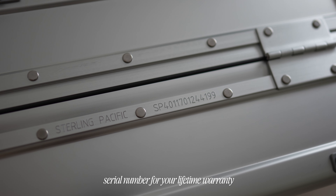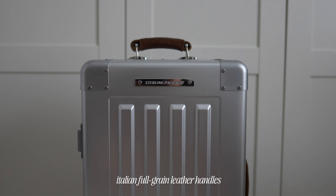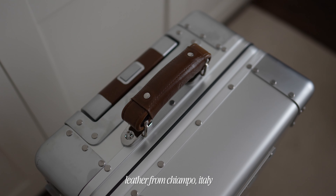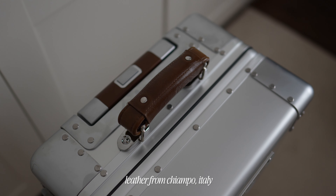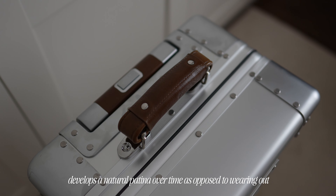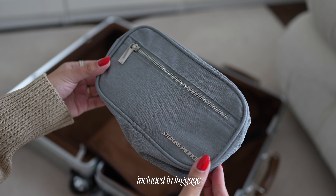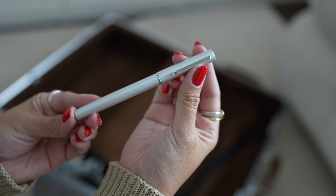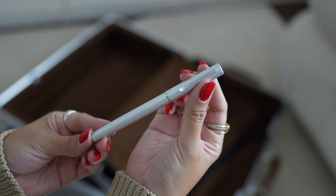A detail I've always loved is the full-grain Italian leather — it adds the right amount of luxe to a suitcase. The leather is from an independent tannery based out of the small town of Chiampo in the Veneto region. This is the most durable grade of leather, and each case is equipped with an amenity and care kit that includes a leather care wax and cloth. I particularly love seeing the attention to detail a company gives when it comes to premium products.